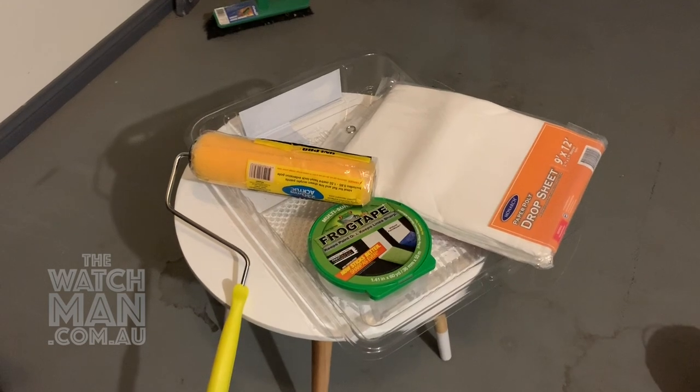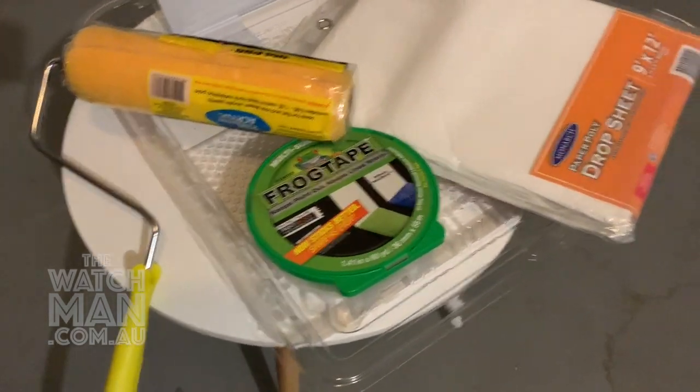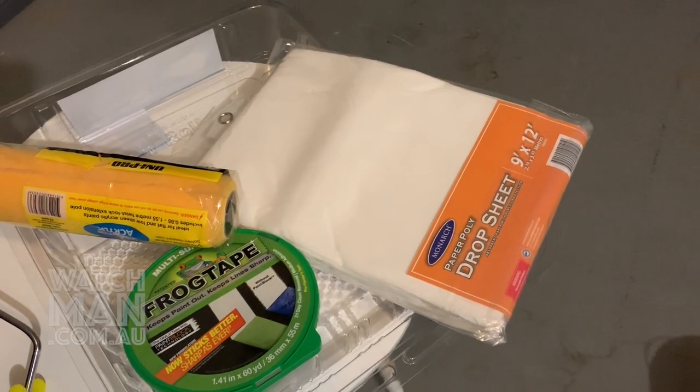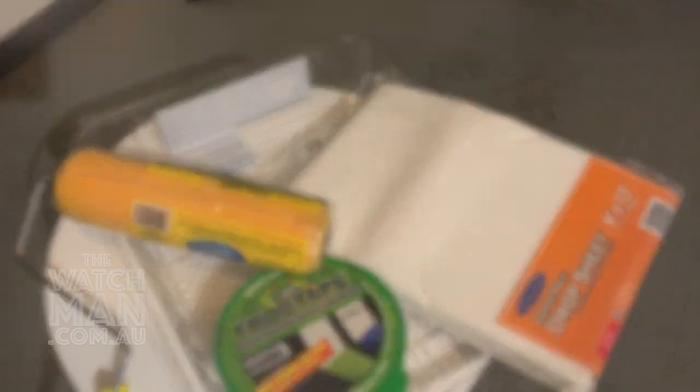The second thing you're going to need are your painting supplies. We've got a nice paint roller, some frog tape, a drop sheet so that we don't get our blind dirty when we lay it out on the floor, and a disposable paint tray.